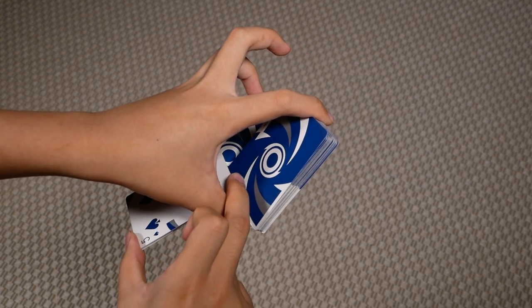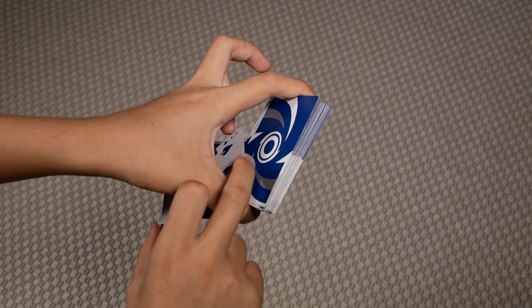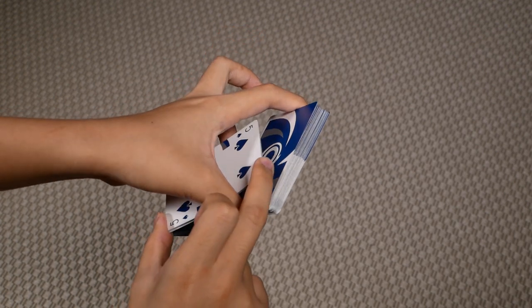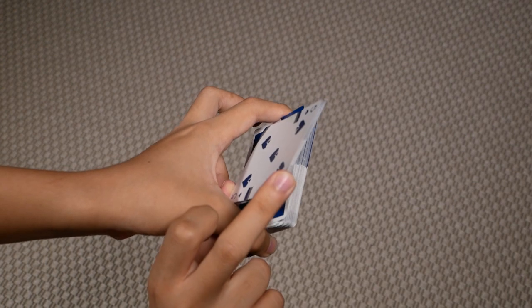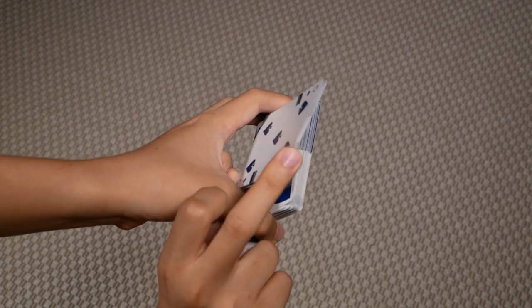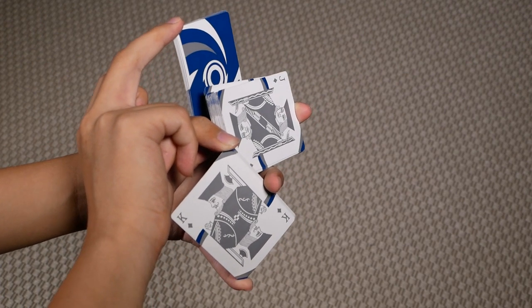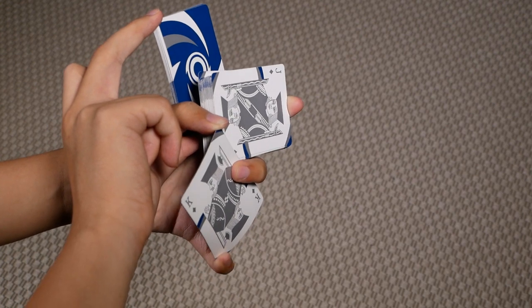So now you're in this position. Then you want to slide this packet — gripped on the right hand — through the hole between your left thumb and index. Then you want to clip the bottom packet with your middle, ring, and pinky.